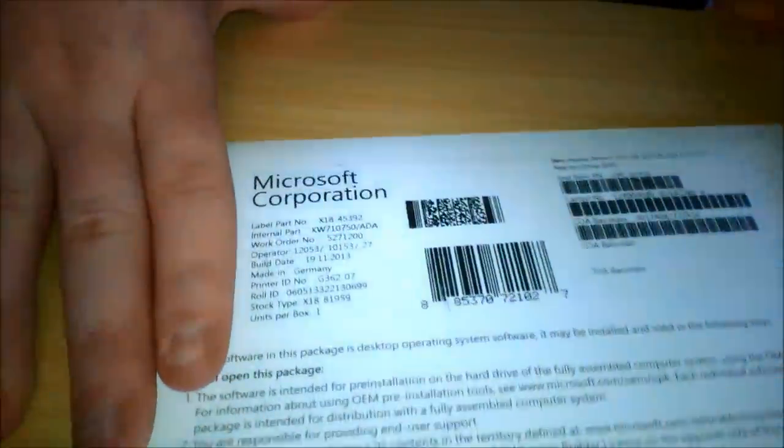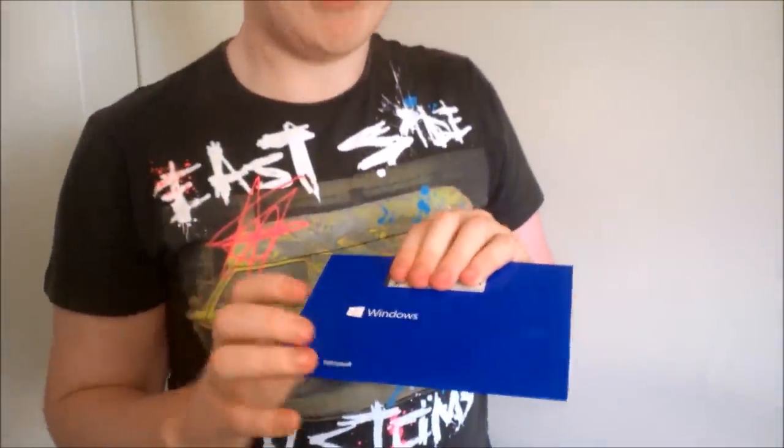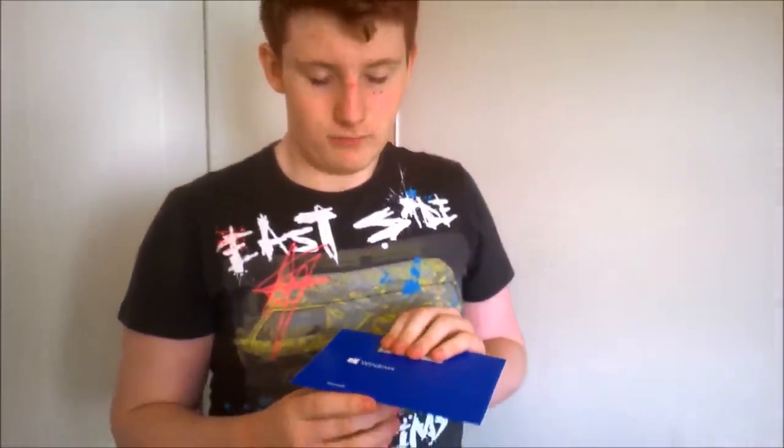Here we have our Windows 7. Usually on Amazon we're looking at 97 pounds, but if you look around you can actually get these for 30 pounds — that's around 40-something euro, same in dollars.